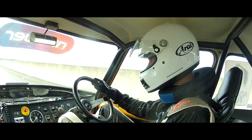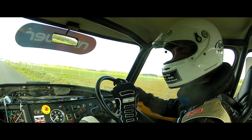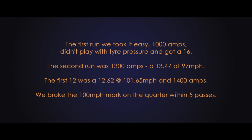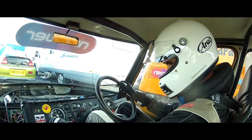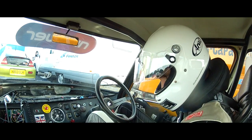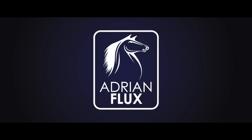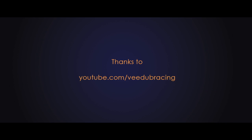That was amazing. That felt quicker off the line — I don't think there was much wheel spin. I'm hoping that was good. Job done. Mega. It's electric. It's electric. It's electric.